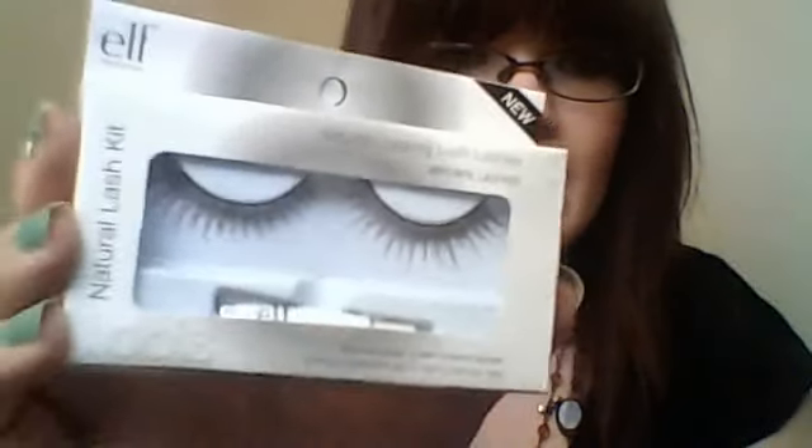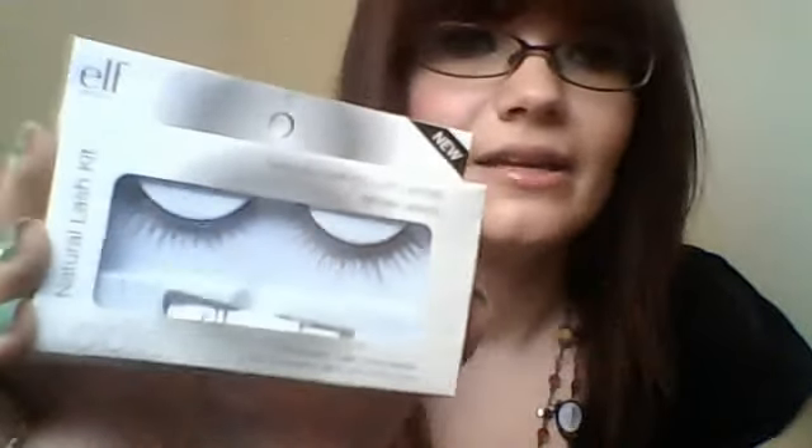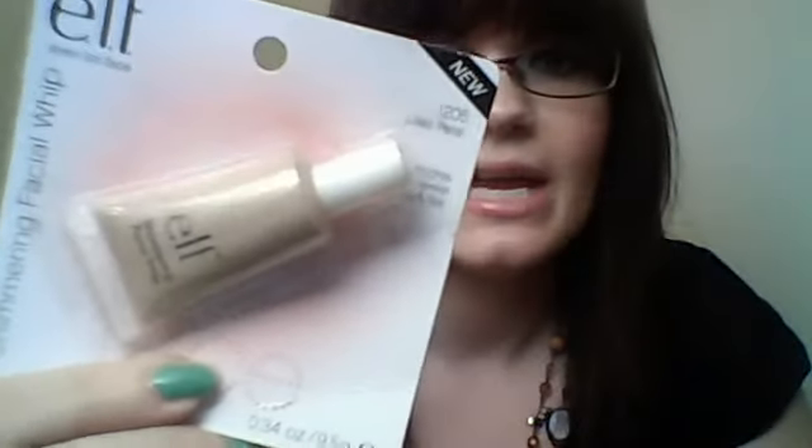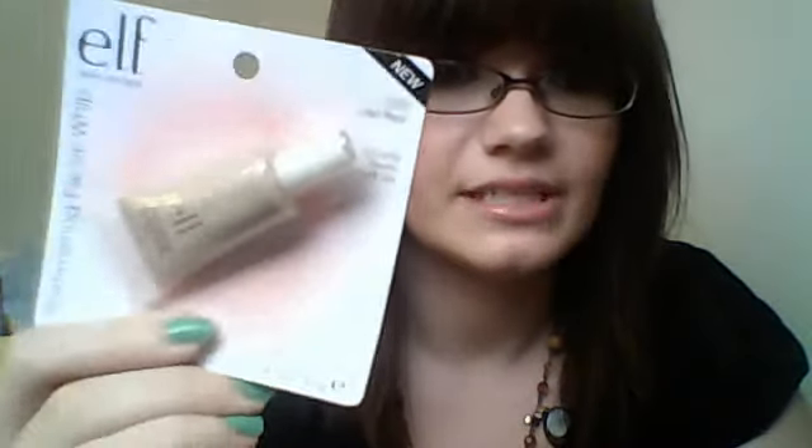I also got the Natural Eyelash Kit — that's what it looks like. By mistake I ordered them in brown; I had meant to get them in black, but I figured brown might look more natural anyway, and you can always put mascara over top to get that black effect. I also got the Shimmering Facial Whip in Lilac Petal. This is supposed to be good for highlighting — using it on your eyes, cheeks, basically anywhere on your face that you want to highlight. I've considered maybe using it as a cream base for my shadows as well, so we'll see how that works.